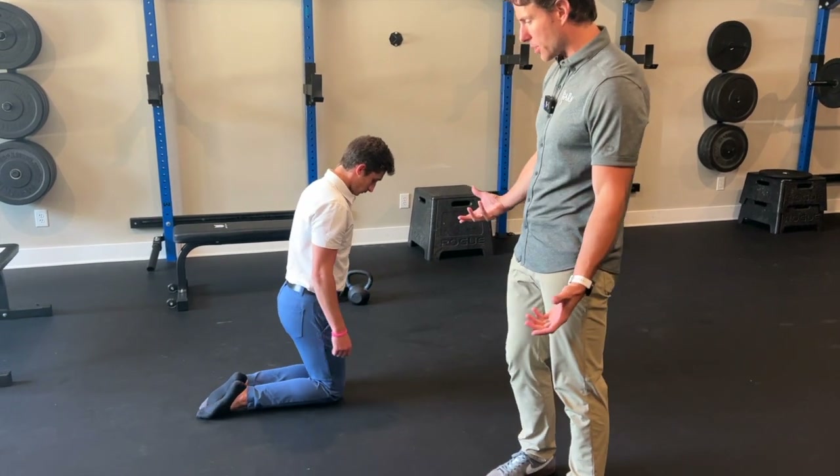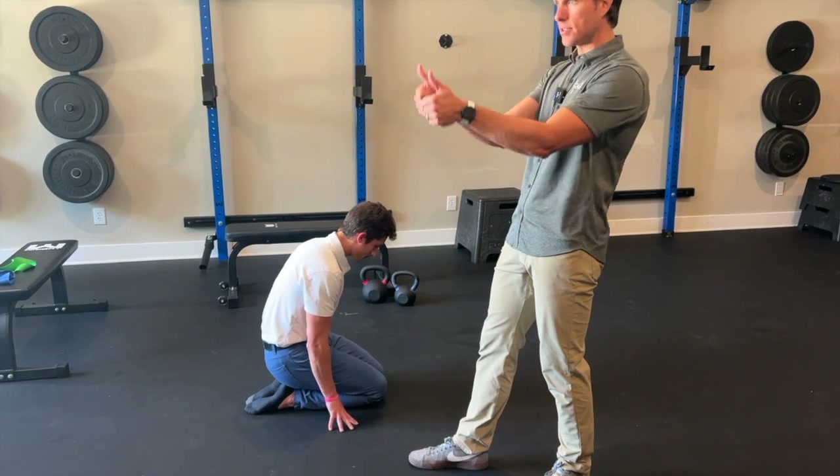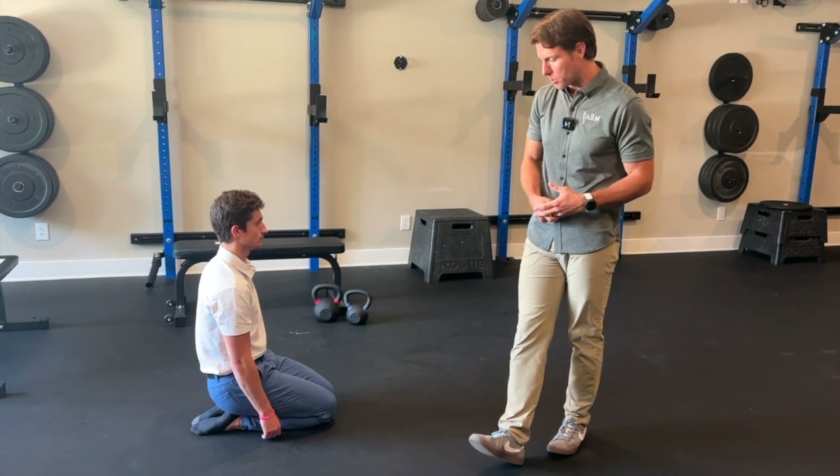Seth is simply going to sit back on his heels, making sure that his heels stay pointed at the ceiling. If you let those heels just kind of spill out, you're not quite accessing plantar flexion — you've got a couple of other motions going.